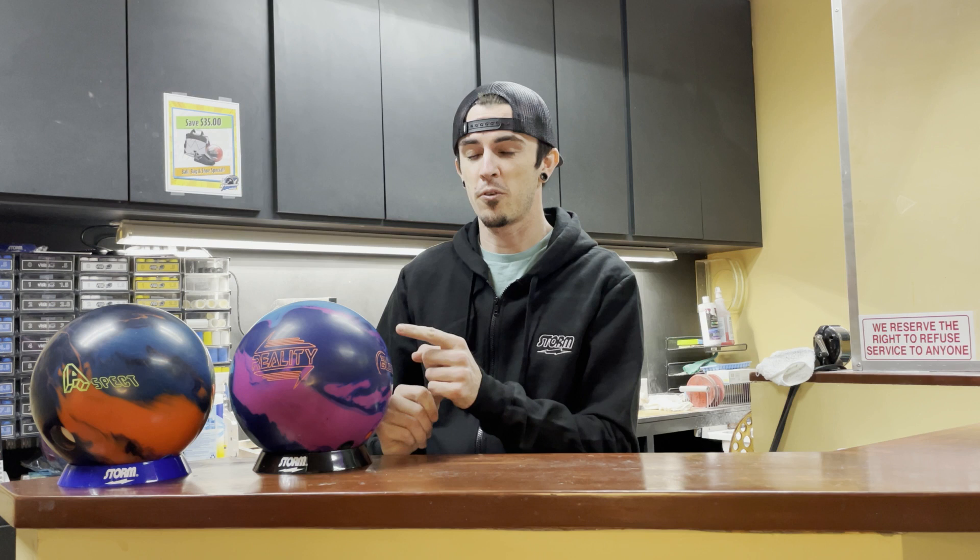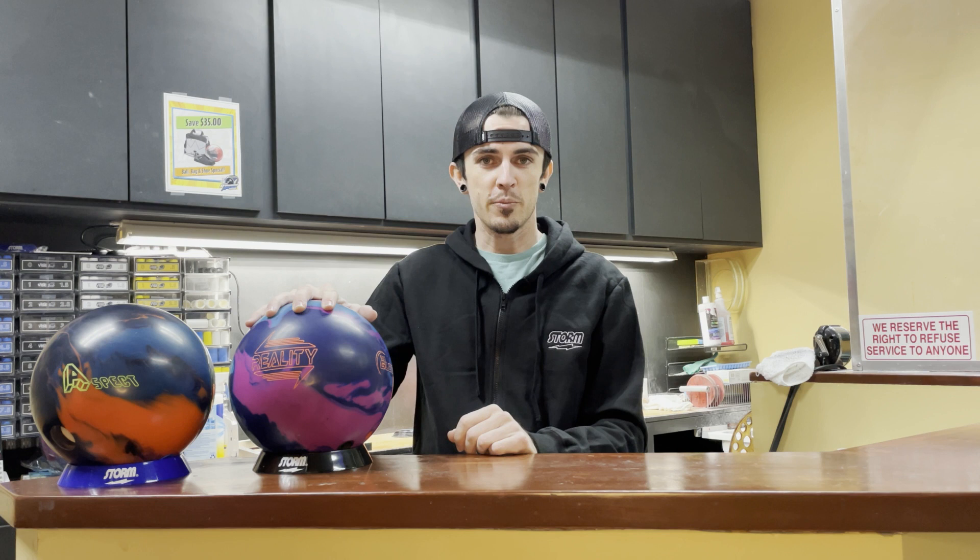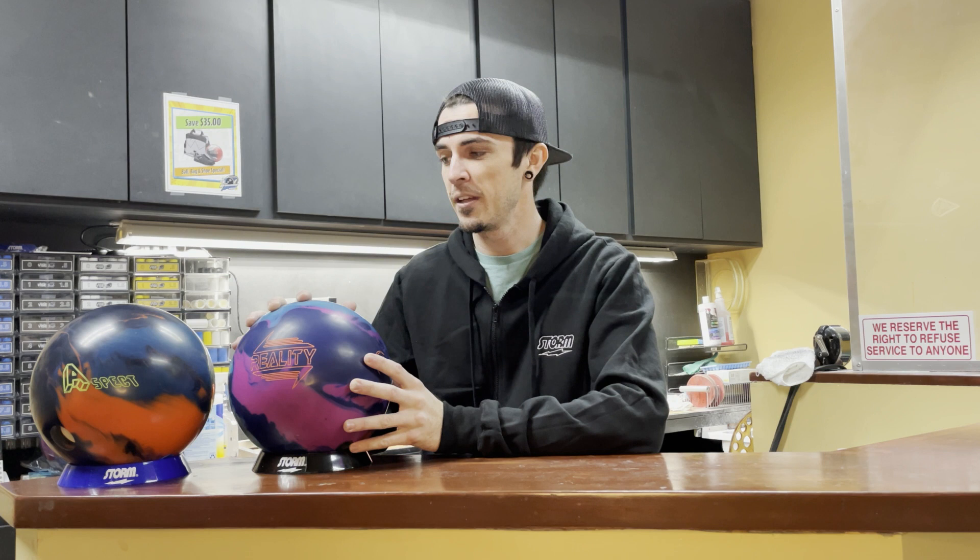The reason we're here today is for this ball right here. This is the new 900 Global Reality, their strongest bowling ball to date. It features the S84 cover stock and the Disturbance Core. Basically, what that means is this ball is going to hook, and it's going to hook a lot. Definitely going to like oil.